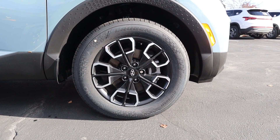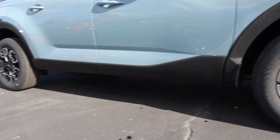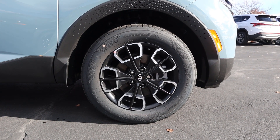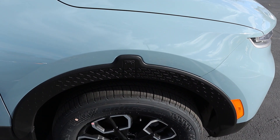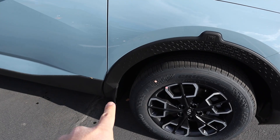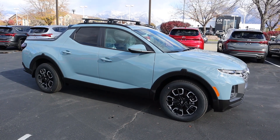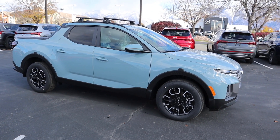Coming around the side, our tire and wheel setup is 245/60/18 on the front and rear as well. You can see the style on the wheels with silver on the outside and darker in the center. Pretty unique fender flares here — got the little mini-truck look at the top — and that continues all along the side. The mirrors are body painted. I think this thing looks pretty cool.